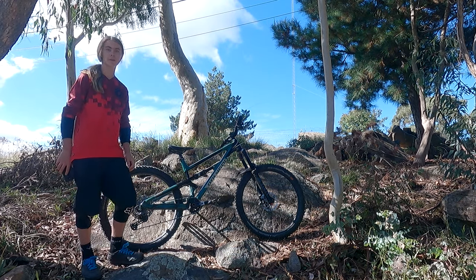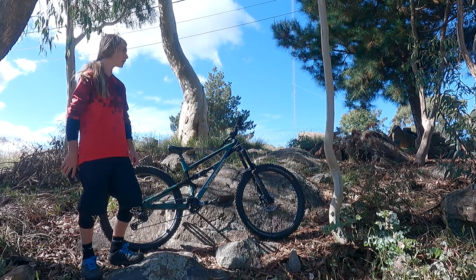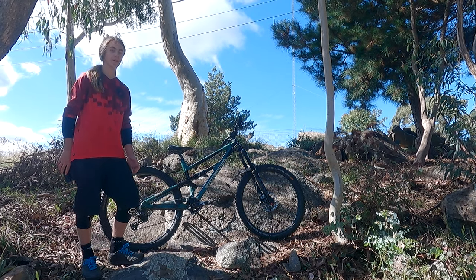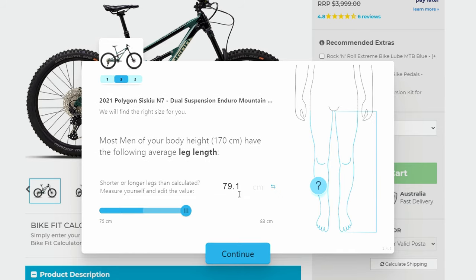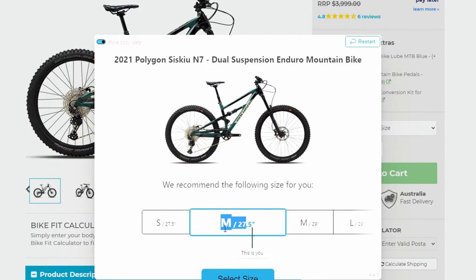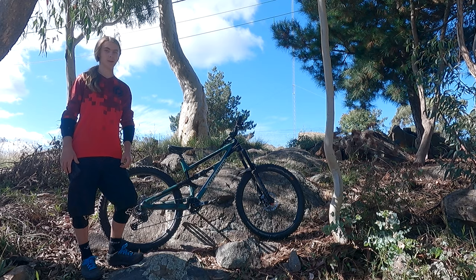The bike comes in 27.5 and 29 inch wheel options, so you can go for a more stable, longer option, or if you want a shorter bike and prioritise playfulness and agility, you can get it in 27.5 in the smaller frame sizes. Small and medium are available in 27.5, and then medium up to XL can be in 29, so medium gets a choice. This helps shorter riders get smaller wheels to fit their body size, and the same with larger riders.